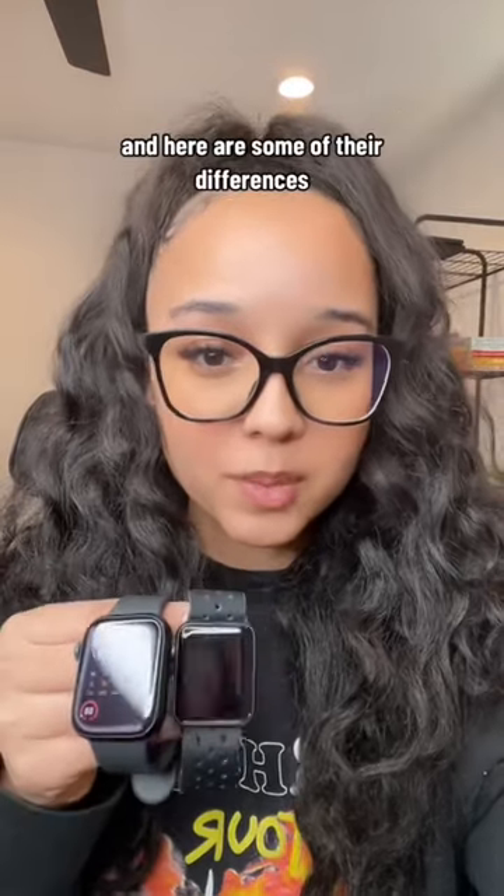I just upgraded from the Apple Watch Series 3 to the Apple Watch Series 8, and here are some of their differences.